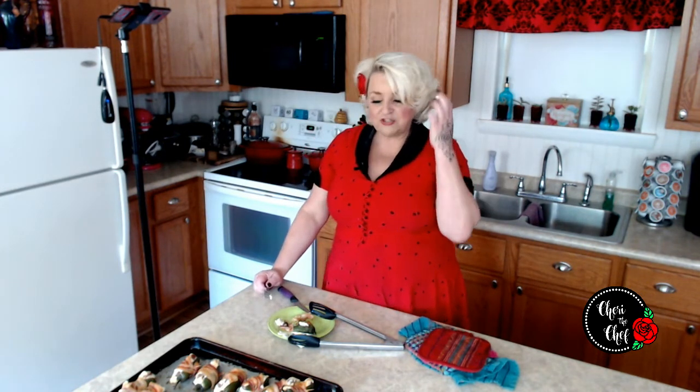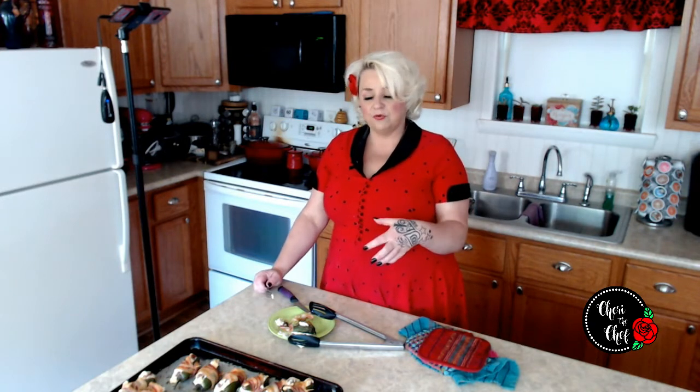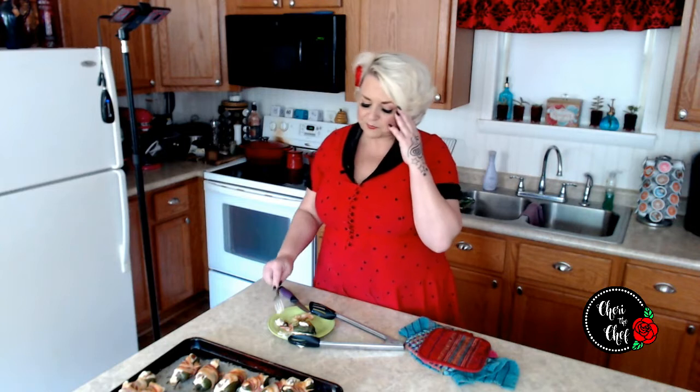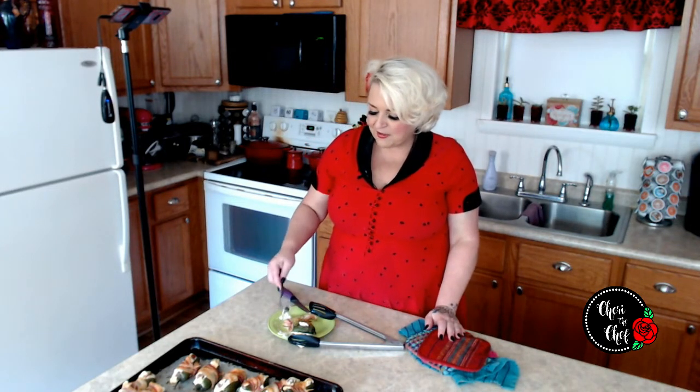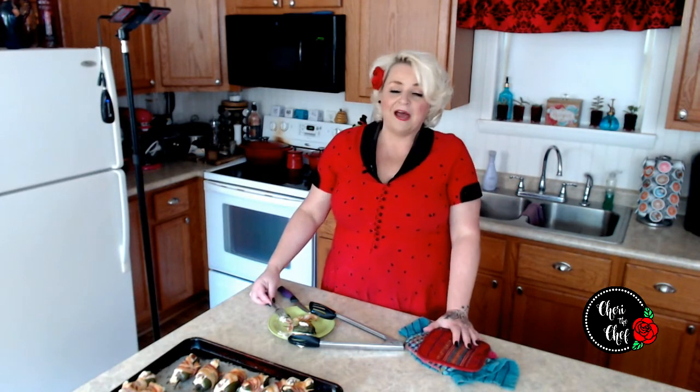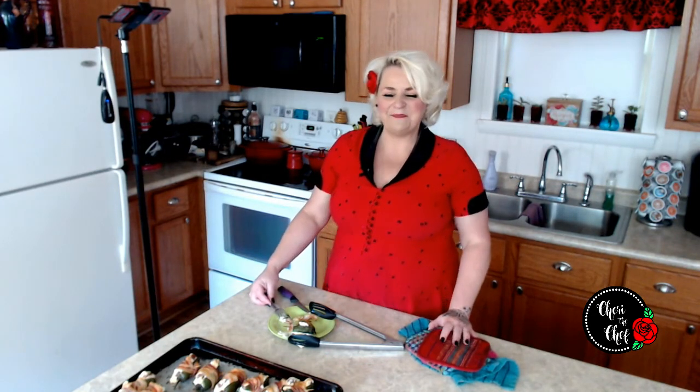If you can imagine taking the bun off of a hot dog, replacing it with a jalapeño, and instead of mustard or relish on top, you put cream cheese and top it with bacon — so, so good. You guys definitely have to give this a try, especially if you're a fan of jalapeño poppers. You can do cream cheese, shredded cheddar, or both like I did. I can guarantee they are going to disappear fast at a party. Thanks so much for watching — see you next time, bye!